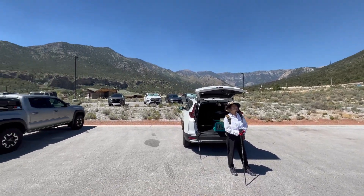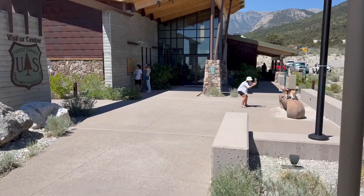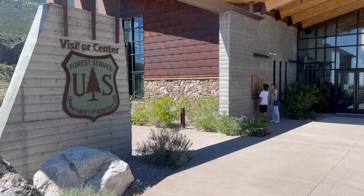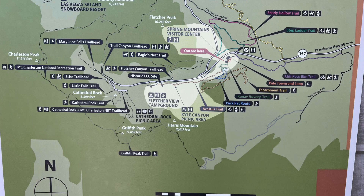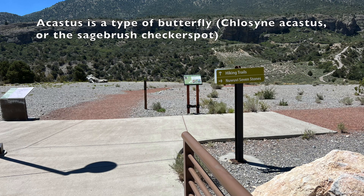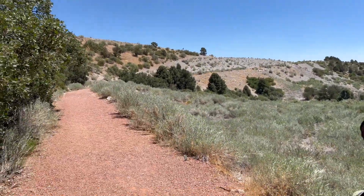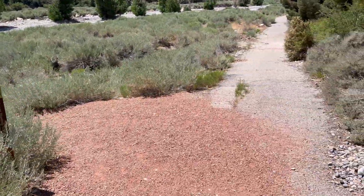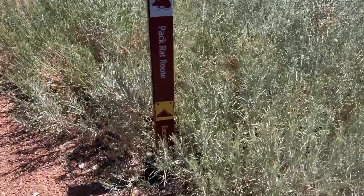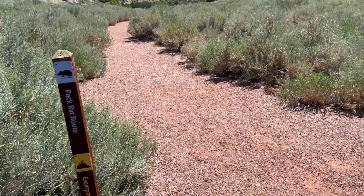Over at the Spring Mountain Visitor Gateway, there's the Visitor Gateway to get to the Acastas Trail. You want to continue south after walking up to the Visitor Center. The Visitor Center is right up there. Coming down this trail we're going to be making a left and get on this Pack Rat Route, the Escarpment Trail, at the next split. The Pack Rat Route and the Escarpment Trail continue this way.